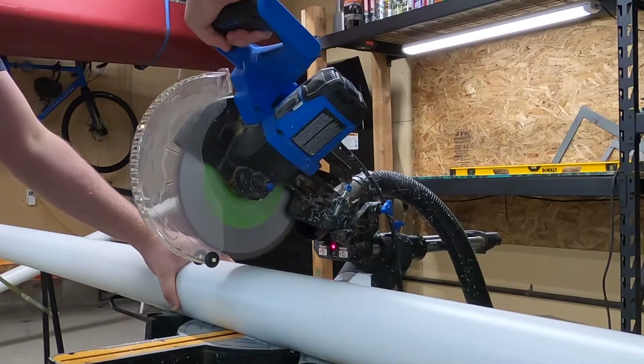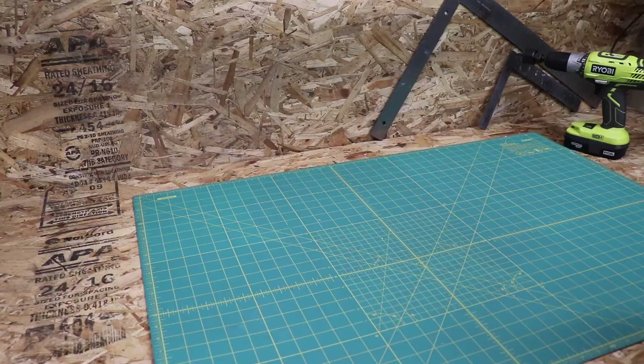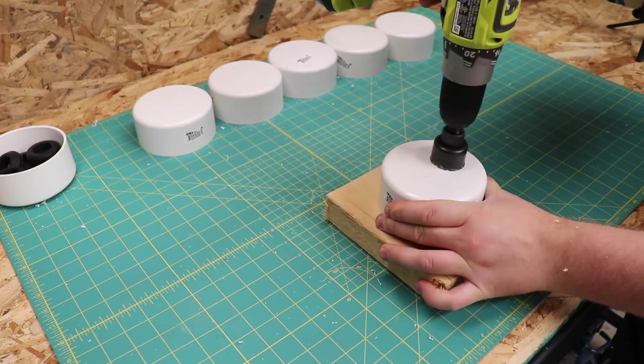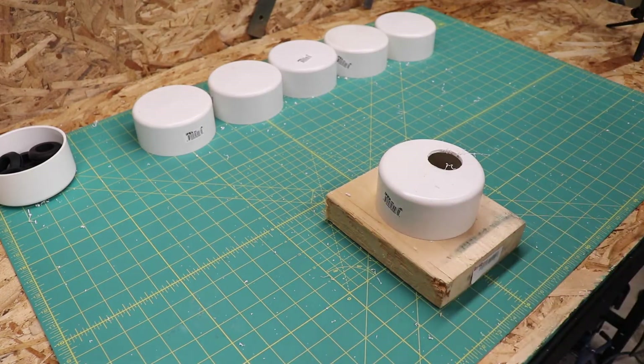I have 4-inch end caps that I will drill holes into in order to connect the pipes together. I want to drill the holes for the grommets about an inch from the bottom of the cap. This height will set the height of the water in our system.